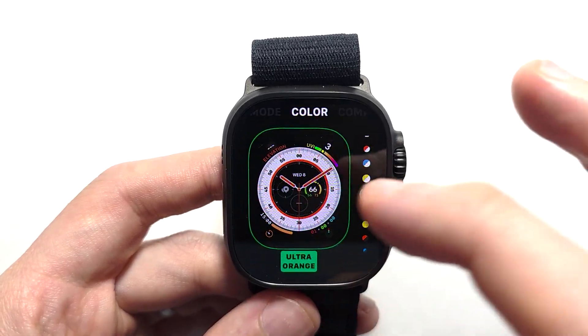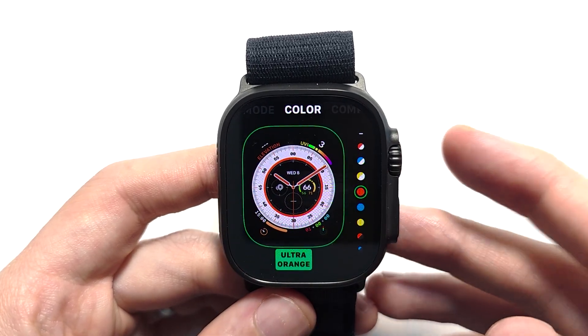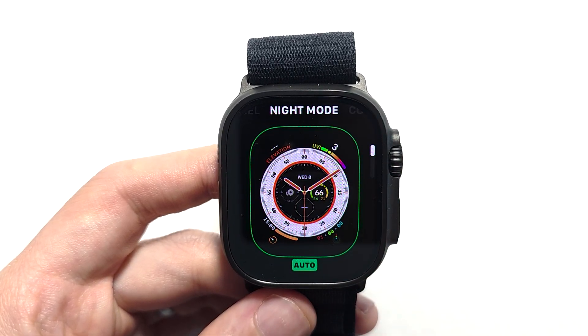For these, once again, you can adjust different stuff. When you're done, press the crown.